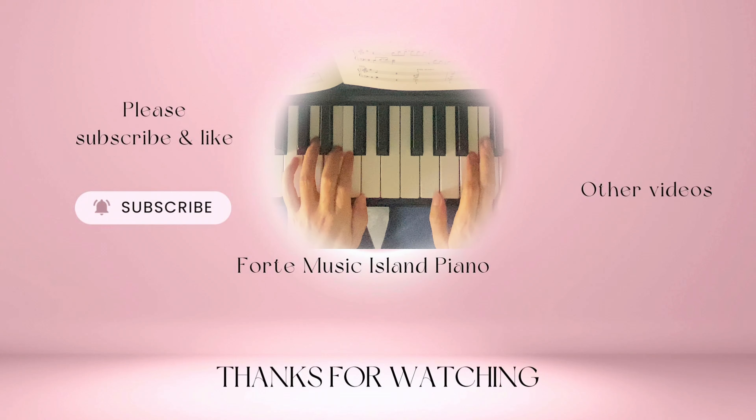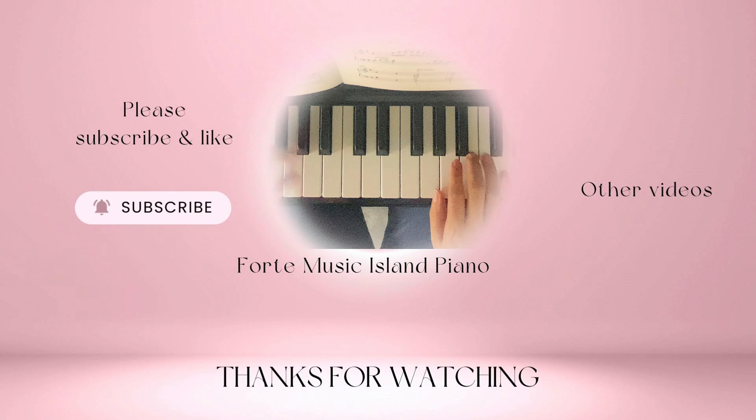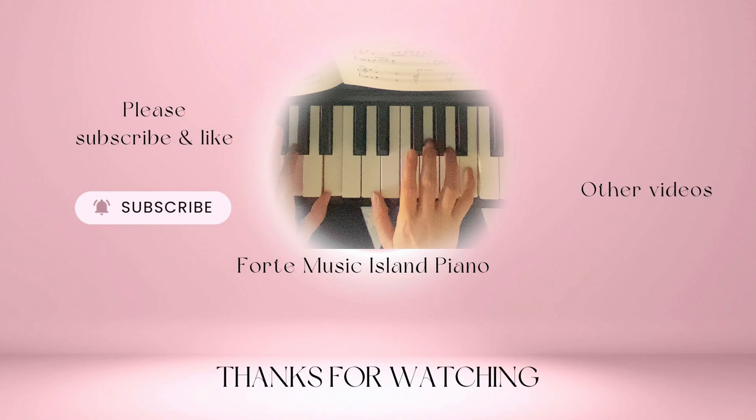Thank you for watching. If you'd like to see more videos like this, don't forget to like this video, leave me a comment, share this video with a friend or family members, and subscribe to my channel. See you in the next video. Thank you.